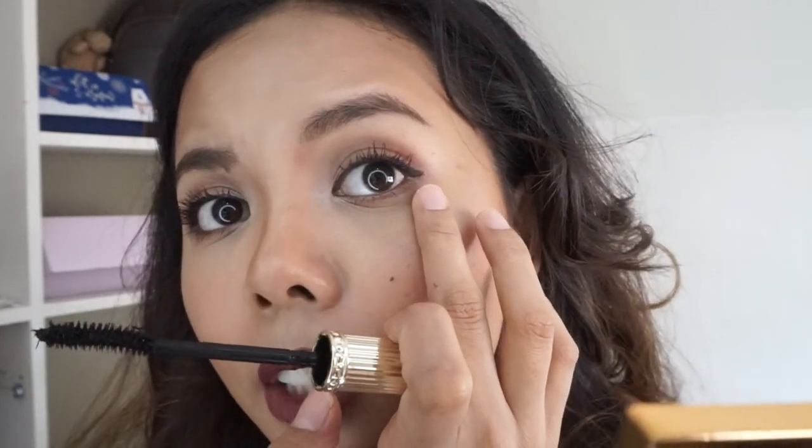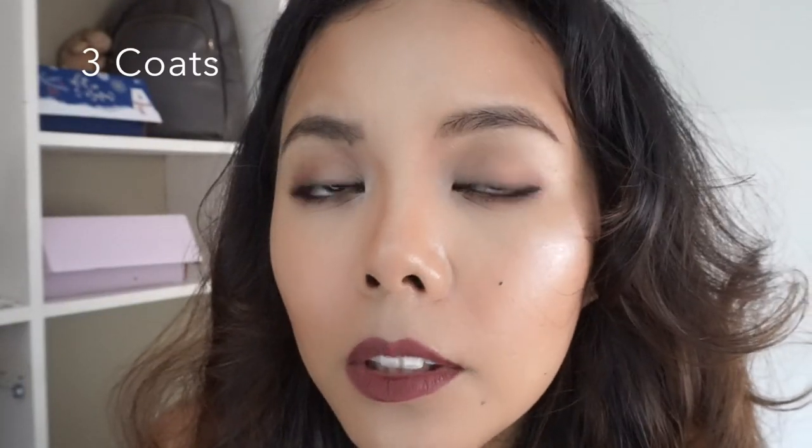I have a problem with one of my lashes at the end on this side — it's so stubborn that no mascara wand can reach it except this one. It reaches that one last tiny one over there — other mascara wands have never done that.